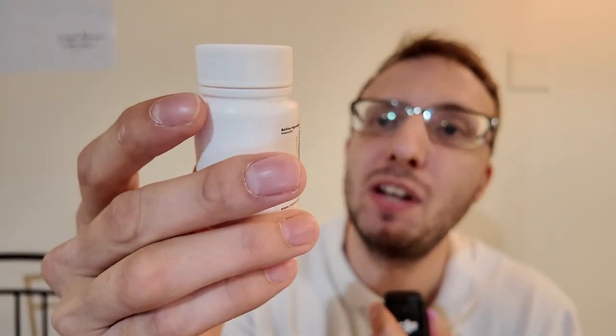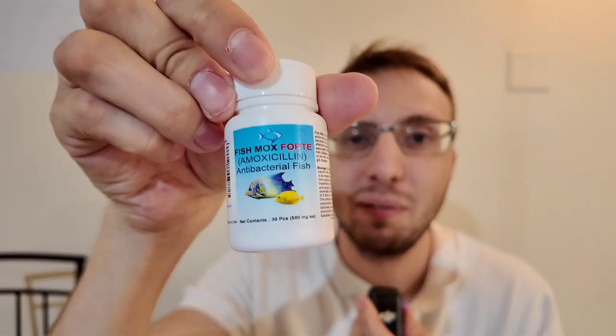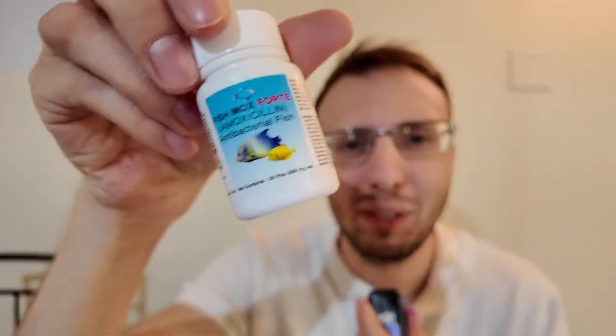This is Fishmox Forte, and I purchased this online because several of my viewers on my TikTok account — if you're not following me on TikTok and Facebook, consider doing that. I've actually been asked this quite a few times in my career, so I figured I'd get to the bottom of it. What is this fish amoxicillin? Is it safe for humans to consume, and what would happen if a human consumes it?